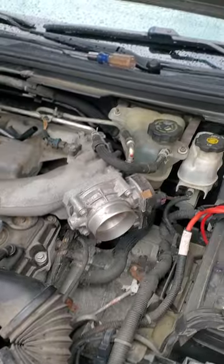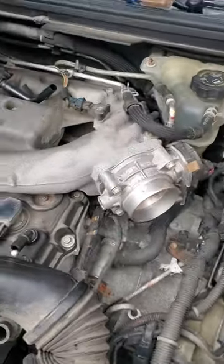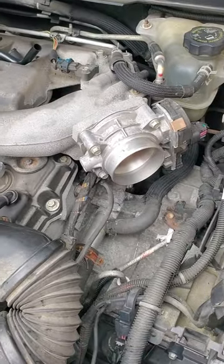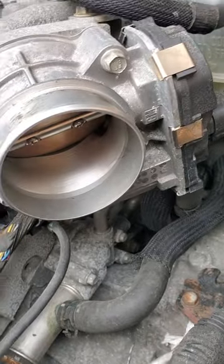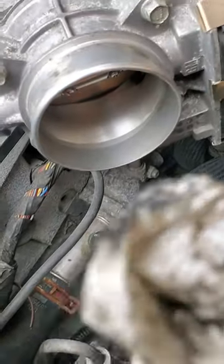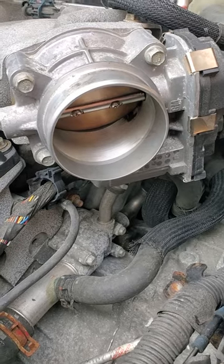All right folks, so what we're working on is a 2008 Saturn with the GM 3.6 liter V6. What I'm doing is cleaning the throttle body. You can take some of this stuff and spray it in here — I didn't even do that, I just took some paper towels and kind of went in here. All right folks, what we're doing today is cleaning the throttle body.